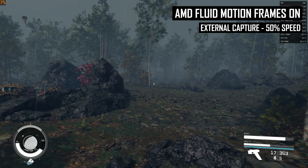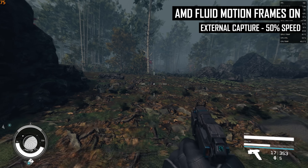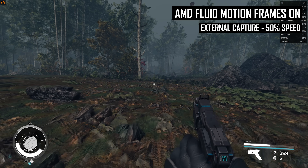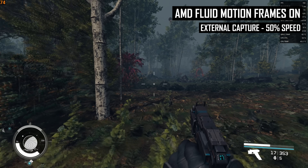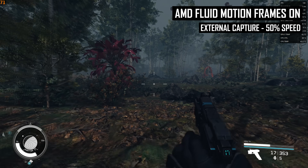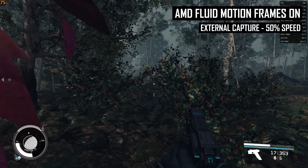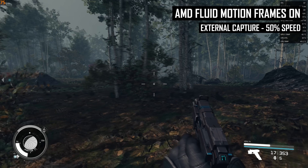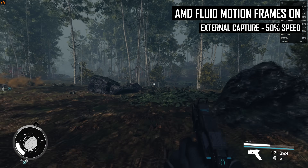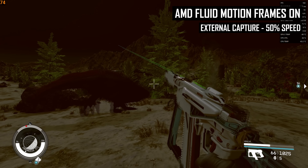This poor frame pacing significantly affects the experience because the output image quality ends up looking awful. You aren't supposed to see generated frames all or most of the time — you are supposed to have generated frames interlaced between normally rendered frames. This reduces the time each generated frame is being shown, making artifacts less visible. The faster this interlacing occurs, the more your brain is fooled into not noticing any issues. This is why higher output frame rates are preferable for frame generation.